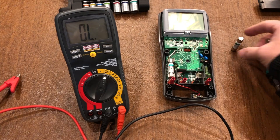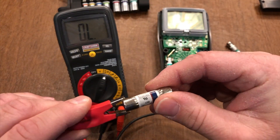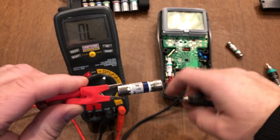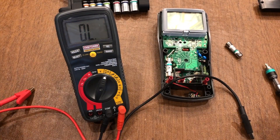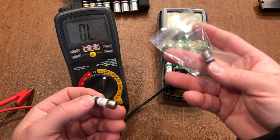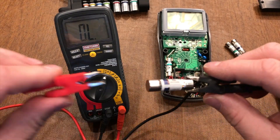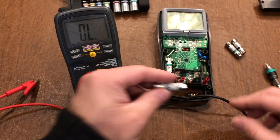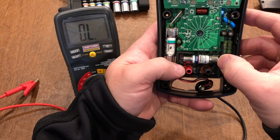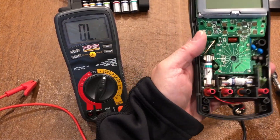This second fuse was also bad — also blew out, no continuity. I bought another fuse, a set of two just in case I booger it up again. Test it — continuity, fuse is good. Same idea, push it in.